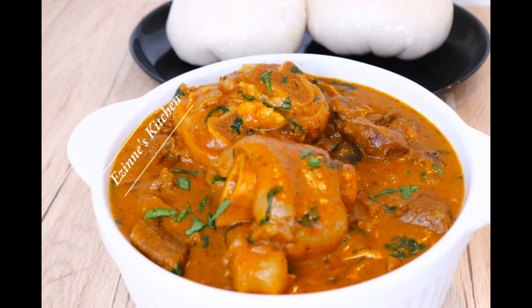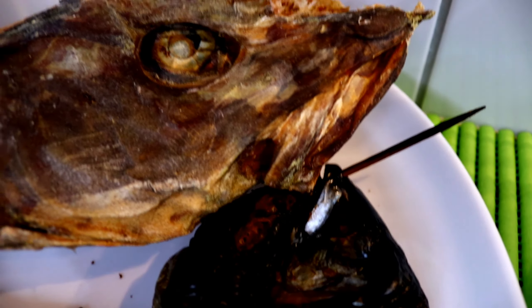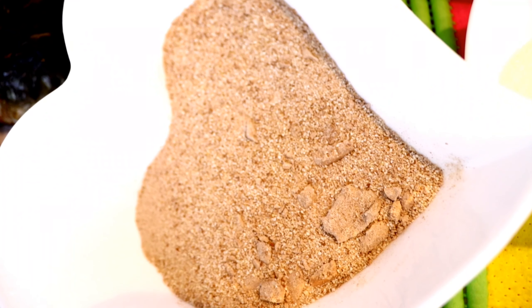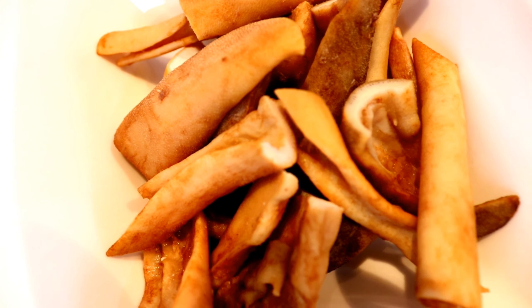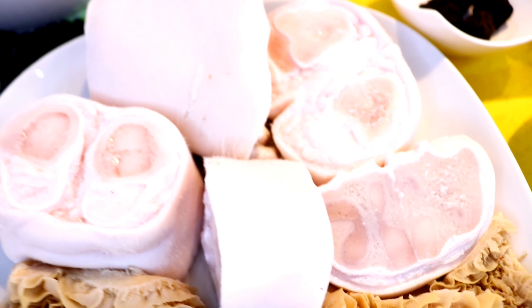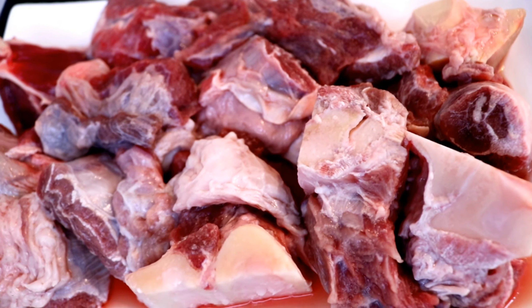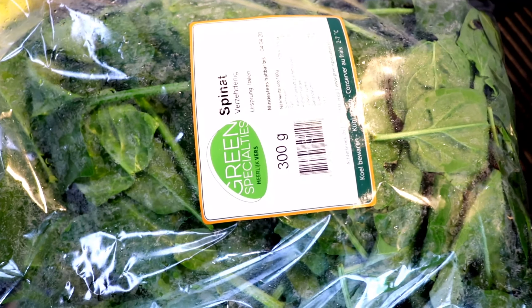To get started, I'll be needing just a few ingredients. I have my smoked mackerel fish — two of them — and my stock fish. I also have my red palm oil, blended Obono, tuna cubes, blended utazi, crayfish, salt, cow skin, onions, dawa dawa, habanero pepper, cow legs, cow tripe, and goat's meat. You can use any meat of your choice.